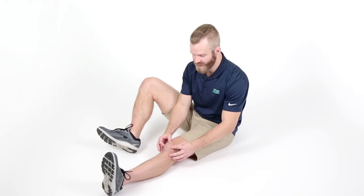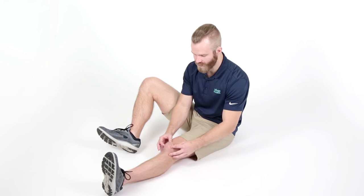Particularly if you're having this problem, more than likely going towards the inside of the knee is going to be a limited motion for you. When you find a limited direction, you can either just hold the pressure in that direction for a few seconds, or you can oscillate — basically gently push back and forth in that direction — but make sure you're hitting each direction.